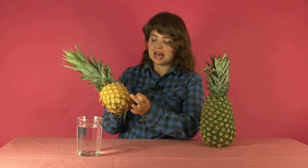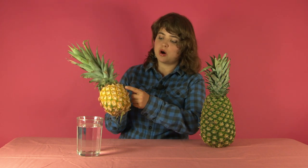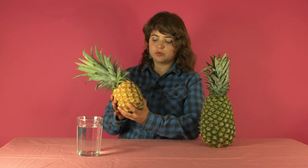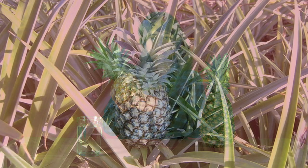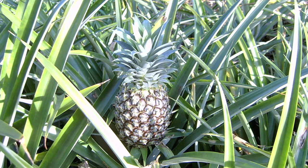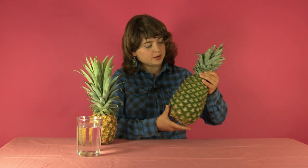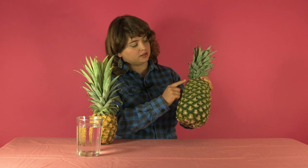Next we're going to look at the little eyelets — the round shapes that you see on the peel of the pineapple. You want the size of the eyelets to be consistent from the bottom all the way to the top. On this pineapple, the eyelets are approximately the same size all the way around, which means it had longer to ripen on the vine and become juicy and sweet. On this other one, the eyelets start off really large at the bottom and get really small at the top — that's why it's not a choice pineapple.